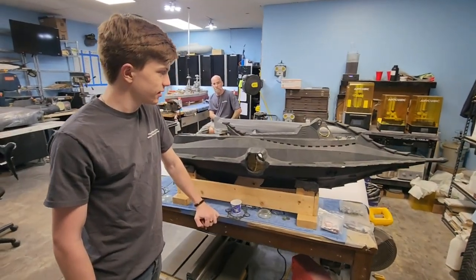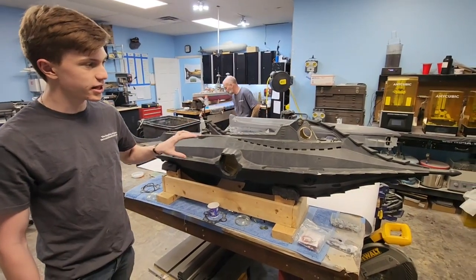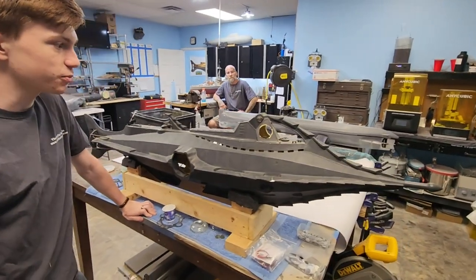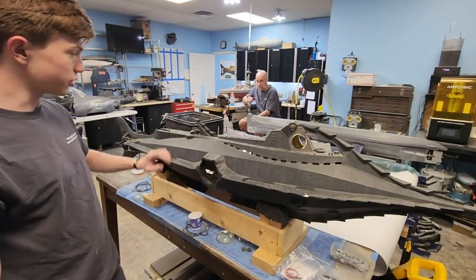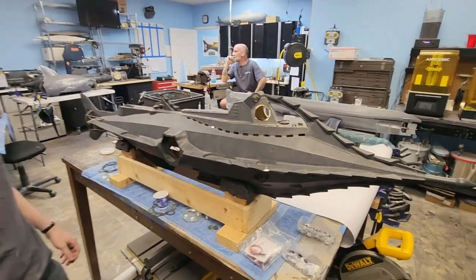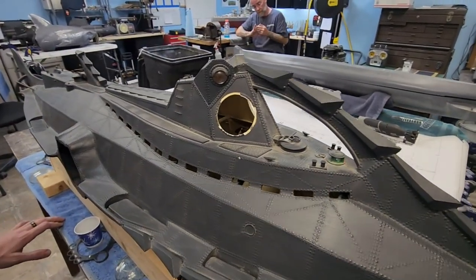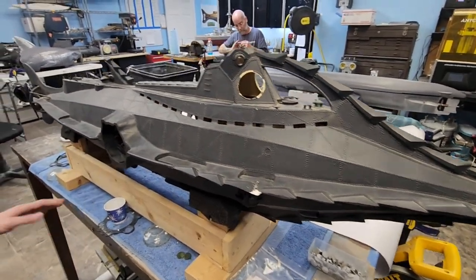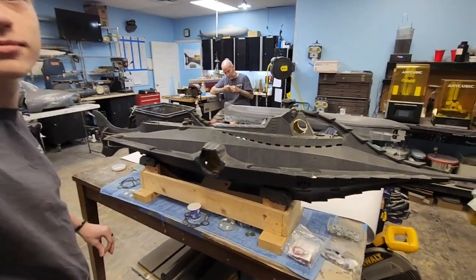This is us going back to the roots of Nautilus Dradox — your classic static display Nautilus from 20,000 Leagues Under the Sea. Our plans are pretty simple: we've got a spinning prop, we're going to get some lights in here, a fun little hatch to hide the switch, we're going to have the salon, and the helm with full functionality. We've got a couple cracks to repair, but this is a fun return to the classic thing that kind of started the Nautilus Dradox.